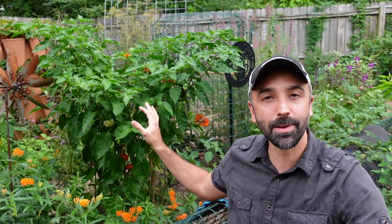Hey guys, welcome back to Inchworm Gardens. On today's Variety Spotlight, we're going to be looking at a variety of peppers — you can see the plant behind me. It's called the aji cachucha. Cachucha is a Spanish word for cap or hat, referring to the shape of the pepper.